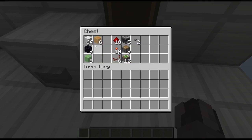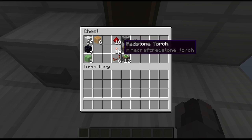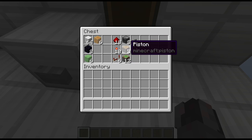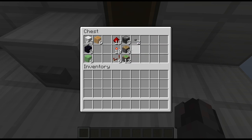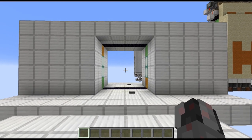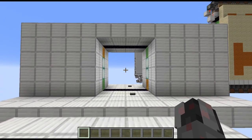6 slime blocks and 6 honey blocks, then 18 redstone dust, 10 torches, 6 repeaters, 8 observers, 8 normal pistons, 12 sticky pistons, and 2 buttons. And with that out of the way let's show you how to build this door.